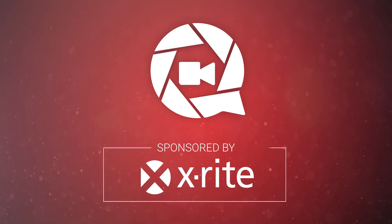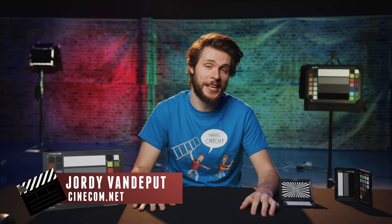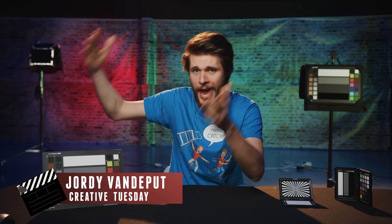This video is brought to you by X-Rite. Color correction has probably been the hardest thing for me to learn and I'm still making a lot of mistakes, because every camera is different and every situation is different. I first like to show you guys how to color correct a shot using only Adobe Premiere Pro, which will have limitations and is gonna require some work.